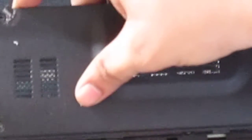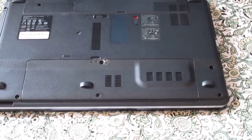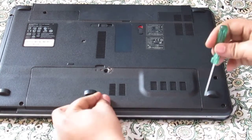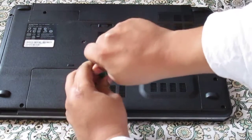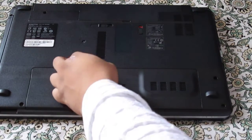And I will be again putting back the lid. So here you go guys — installing the RAM in a laptop. This is done. So it's easy, it's good.